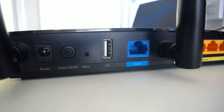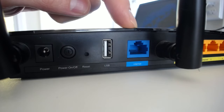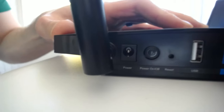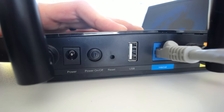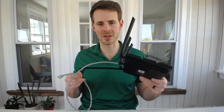Here we are. Here's a close-up of the Ethernet port on my router. As you can see, that WAN port is labeled Internet, and that is the port that you want to connect your Ethernet cable to — that's also going to be connecting to your modem. So let's go ahead and take our Ethernet cable. That's step one. Step one is complete. We have our Ethernet cable connected to the back of our router.